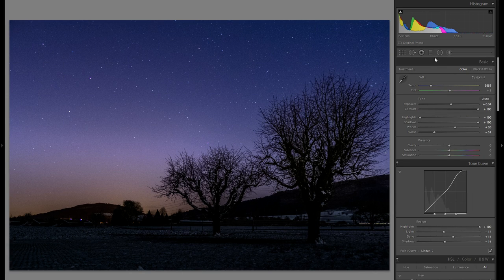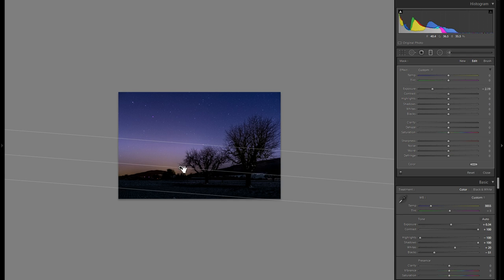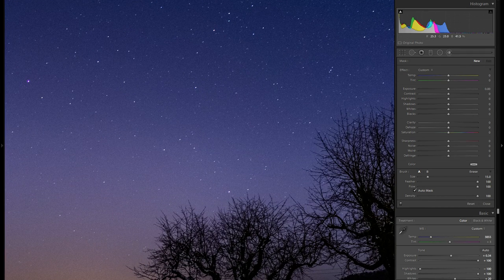Now go into the local adjustments — this is really where you can fine-tune your picture and make it look truly good. I want to make this bright spot less bright, because you can see a kind of stripe that doesn't really work. You might not be able to fully handle this with a graduated filter alone, so grab the adjustment brush. For the adjustment brush, make sure your feather is at 100, flow at 100, and density at 100, and disable auto-mask. If you enable auto-mask and draw over your picture, it'll try to select what it thinks you want, which often results in weird artifacts — so just disable auto-mask.